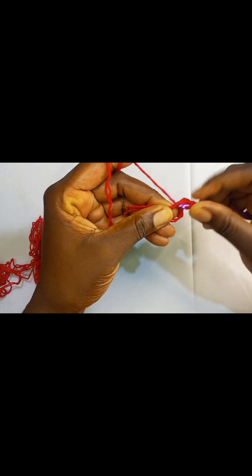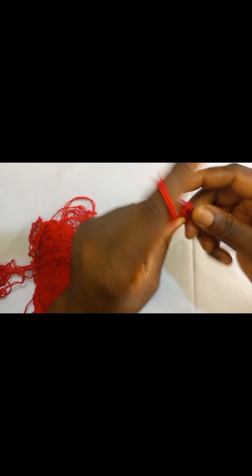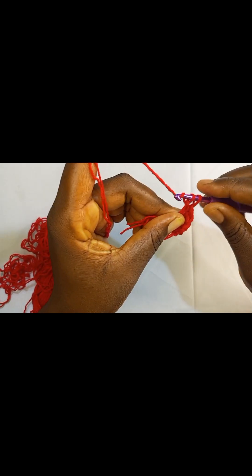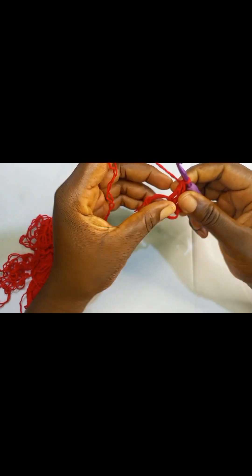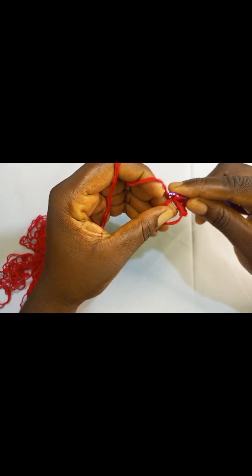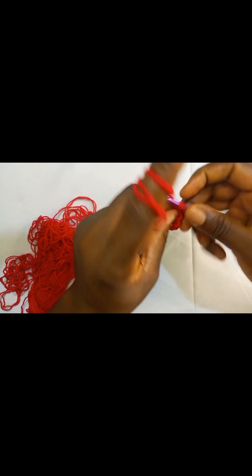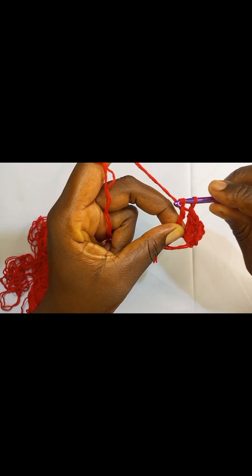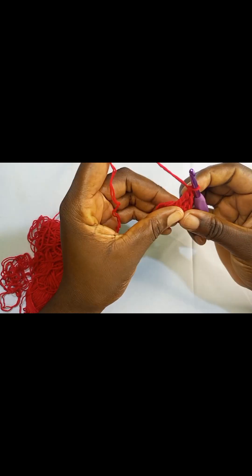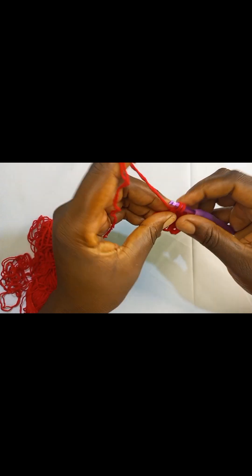This is the third one. And for the fourth one: yarn over twice, insert your hook, pull up a loop, pull through the first two loops, pull through the second two loops, and then pull through the remaining two loops. We are switching to a double crochet now. Yarn over once, insert your hook in the circle, pull up a loop, pull through the first two, pull through the remaining two loops.